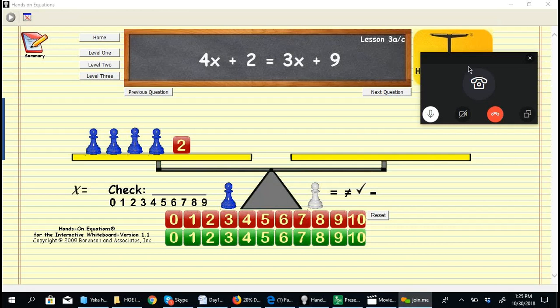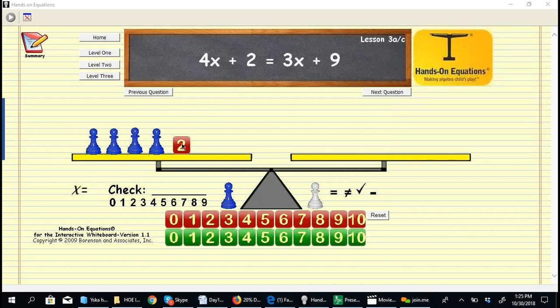To set up the right side, we place 3 blue pawns for 3x plus 9. If you try to do this by trial and error, students find there is a lot of arithmetic work involved. So in lesson 3, we introduce the idea of a legal move: if we remove a blue pawn from each side, we maintain the balance of the equation. We use both hands when performing that legal move. We can do it again, and a third time, removing 3x's from both sides.